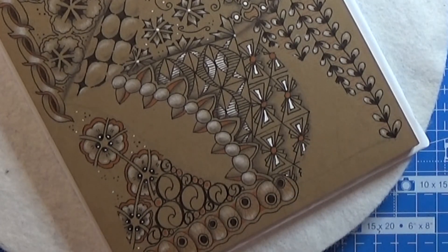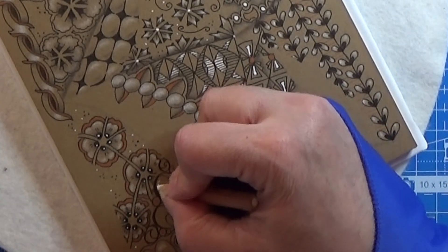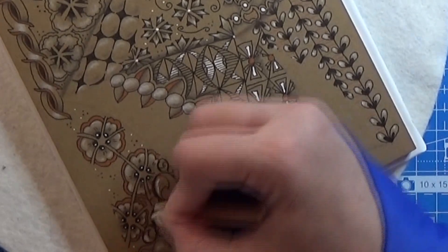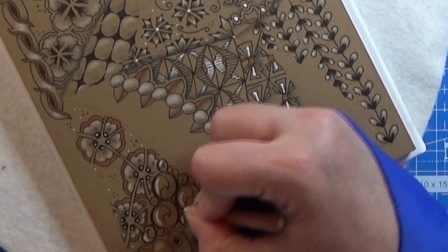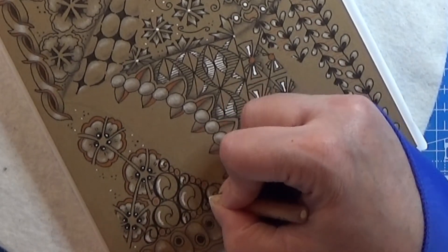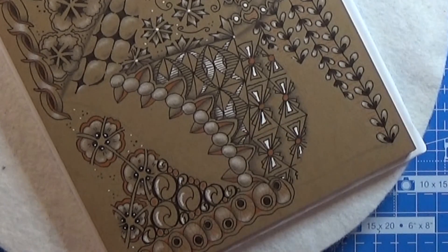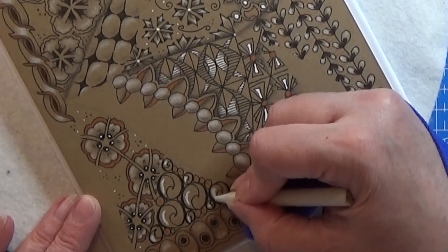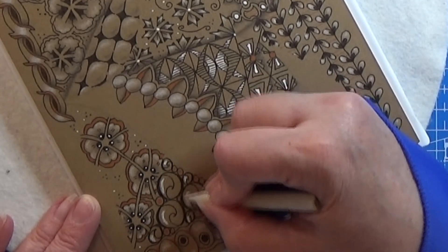Let me take my white charcoal and I'm going to place a tiny bit of white here in these patterns. It reminds me a bit of a yin-yang symbol, and I'm just going to use my tortillon to soften it out.